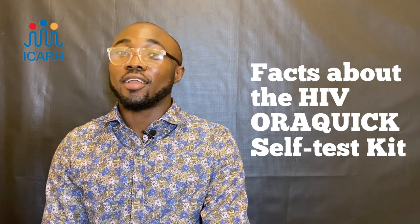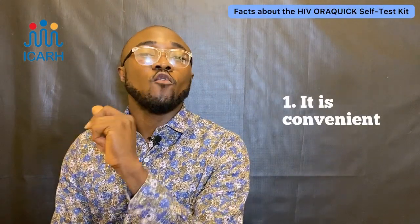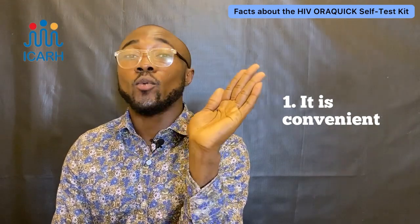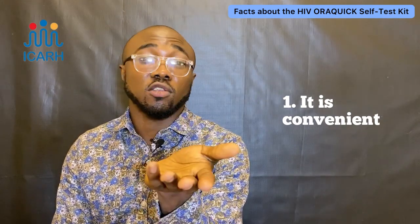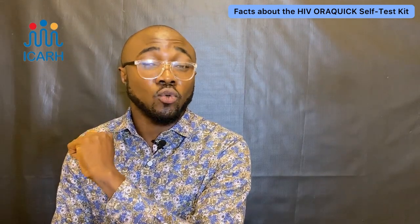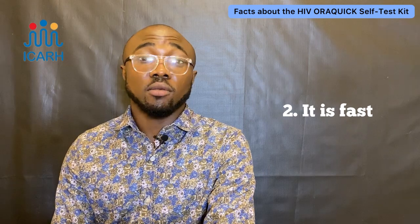Number one, it is convenient — you can do this test at the comfort of your home or anywhere you feel comfortable. You don't need to go to a facility or any healthcare center to do this test. Number two, it is fast — just about 20 minutes and your result is out.